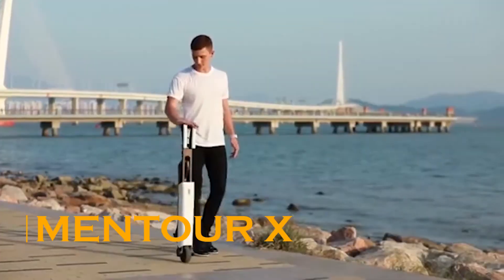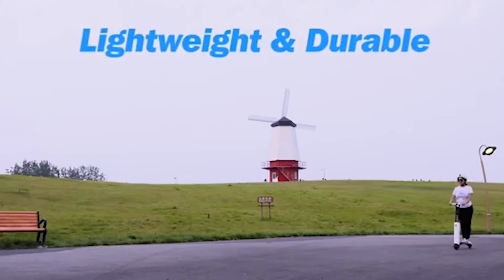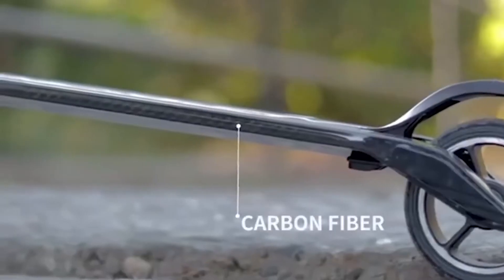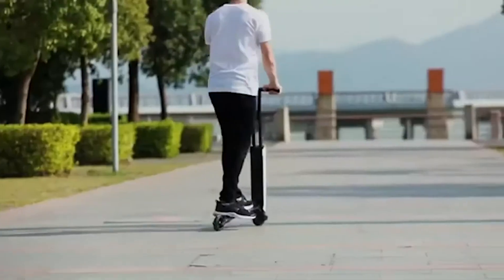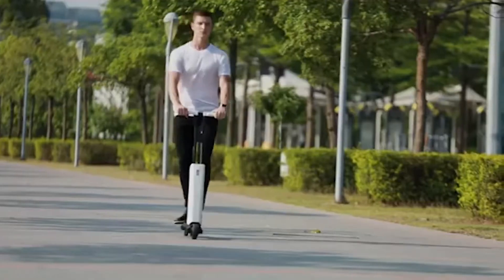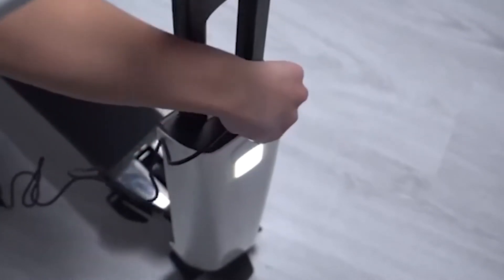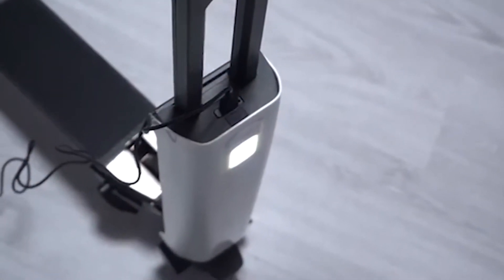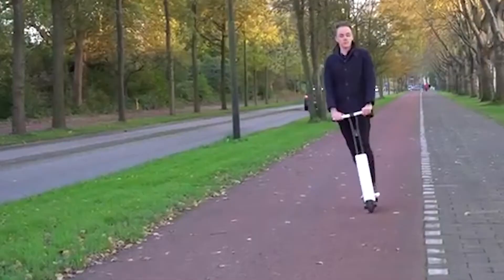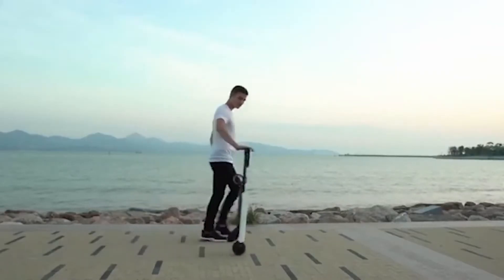Mantour X — this self-balancing folding scooter is super lightweight, making it as portable and convenient as possible. It's durable, built from carbon fiber and aluminum alloy, weighing only 16 pounds in total. It has a maximum range of 12.4 miles on a single charge and takes around 4 hours to fully charge a dead battery. The Mantour X features a double braking system for added safety, also using a stabilizing algorithm to help you maintain balance no matter what, leading to a perfect ride no matter how uncoordinated you happen to be.